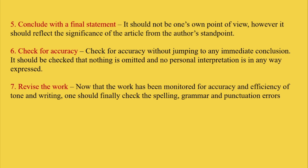Then fifth, conclude with a final statement. It should not be one's own point of view; however, it should reflect the significance of the article from the author's standpoint. Then sixth, you have to check for accuracy — check for accuracy without jumping to an immediate conclusion. It should be checked that nothing is omitted and no personal interpretation is in any way expressed.